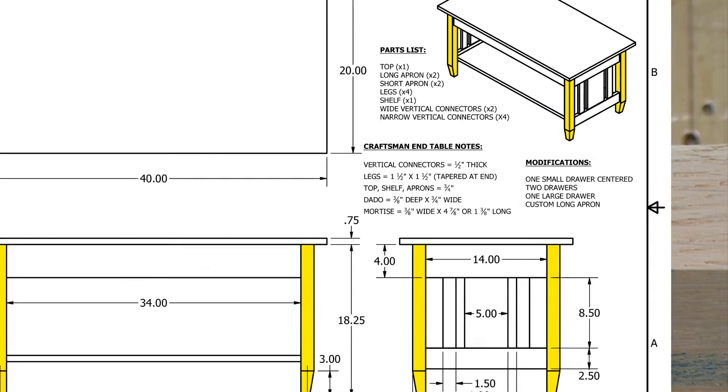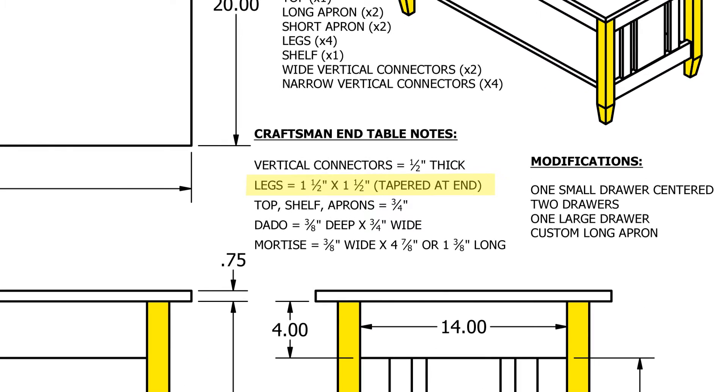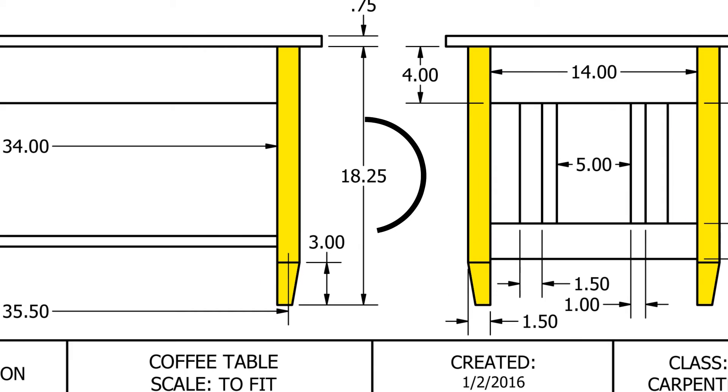Each leg of our coffee table is 1½ inches wide by 1½ inches thick by 18¼ inches long.